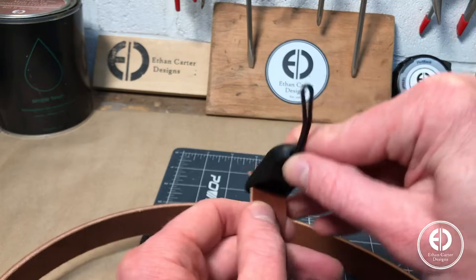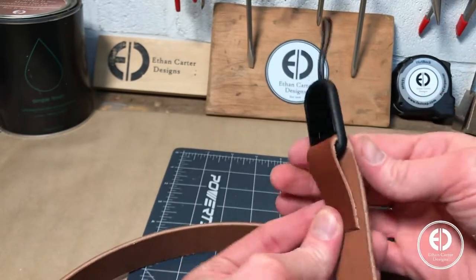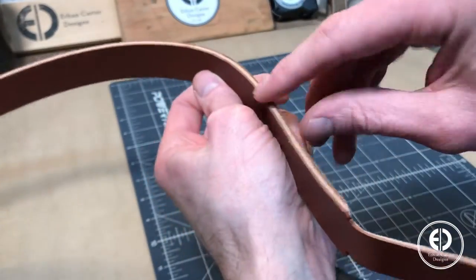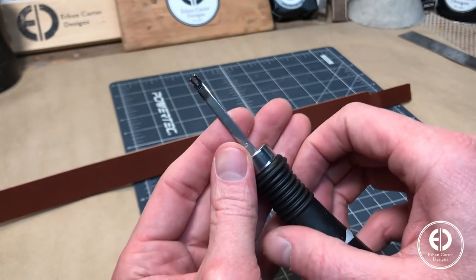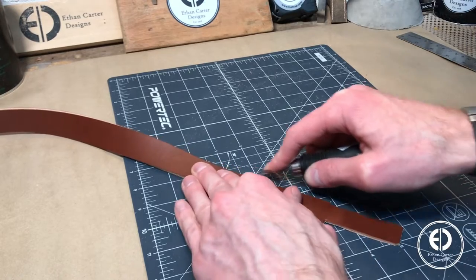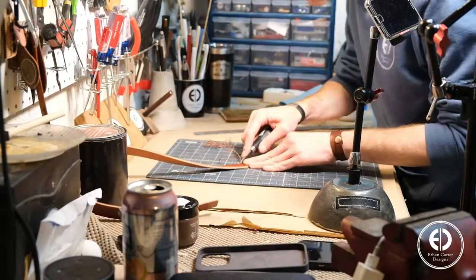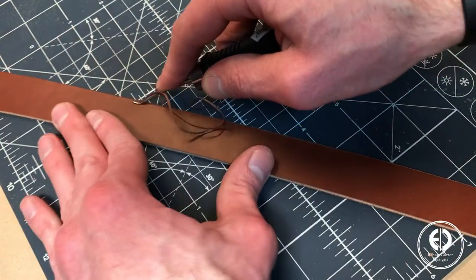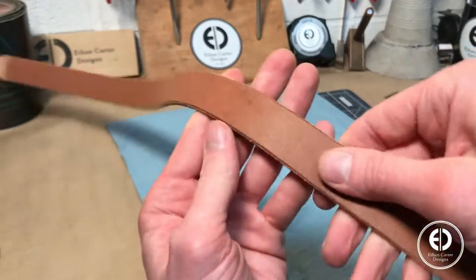Next I did a quick test fit to make sure everything would work. Before attaching the quick-release links, I decided to do the edge finishing. I started by using my edge beveler to add a bevel to the top and bottom edges of the strap. Then I moved on to cleaning up the flesh, unfinished side of the leather.